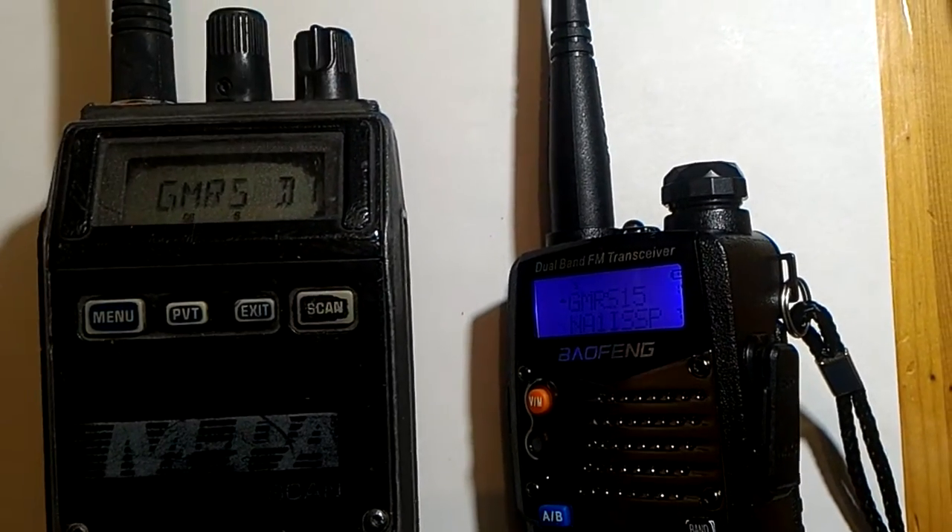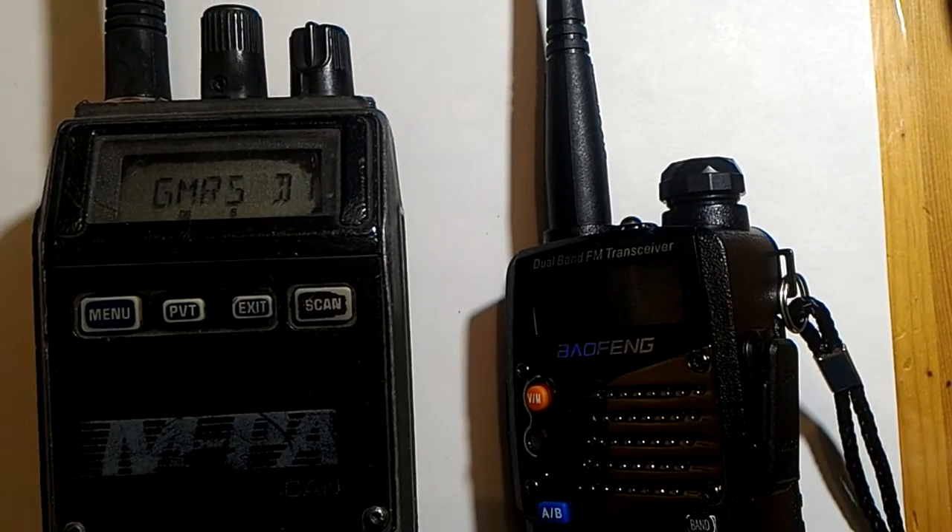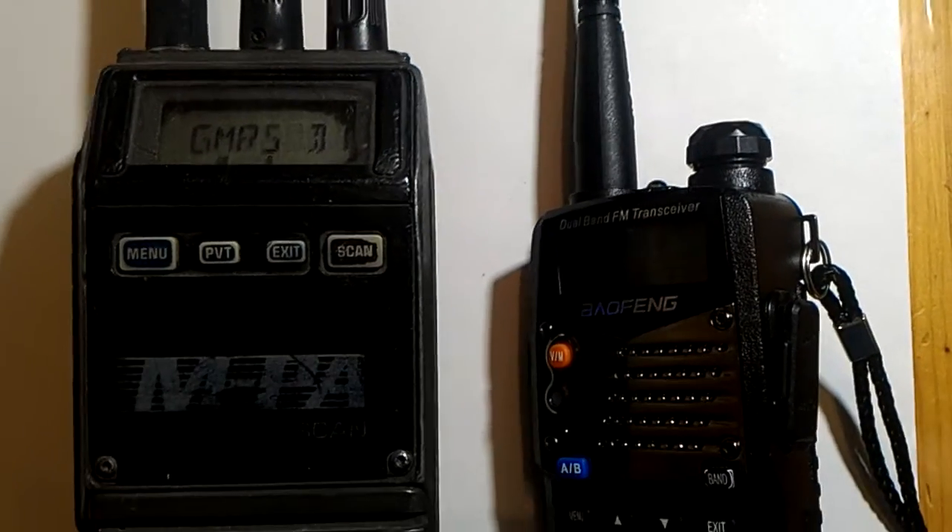The third part of the clip will show you how digital encryption keys are loaded inside this radio.